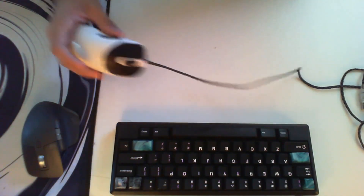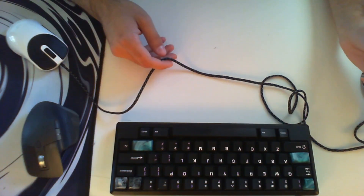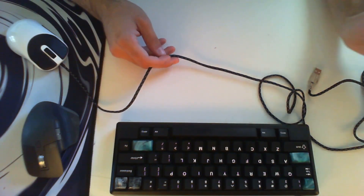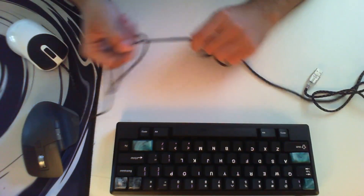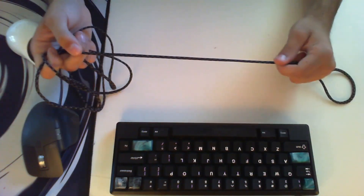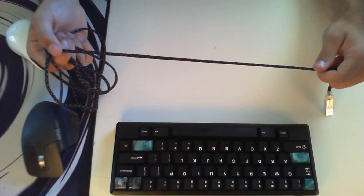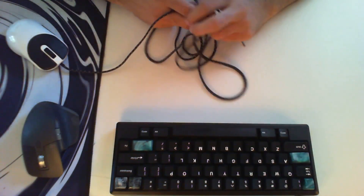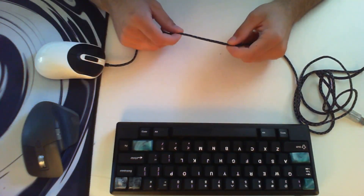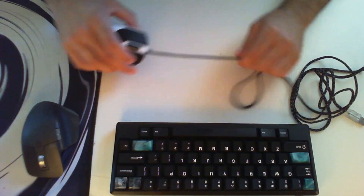Yeah, the cable itself has been incredible. I have a cat who will occasionally bat at the mouse and the cable, and the fact that this cable has held up so well is really, really good. A year of my use with this cable is probably similar to like two years of someone without my little rambunctious cat. So the cable, durability-wise, I think is incredible. It also still feels like it did when I got it, and it doesn't really kink — it doesn't get twisted at all.